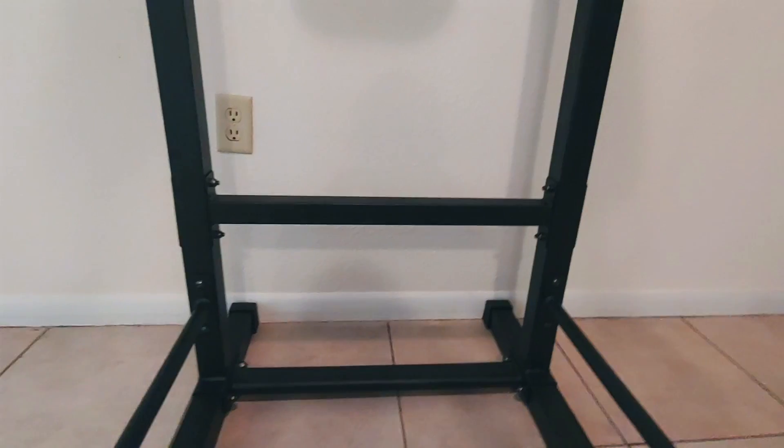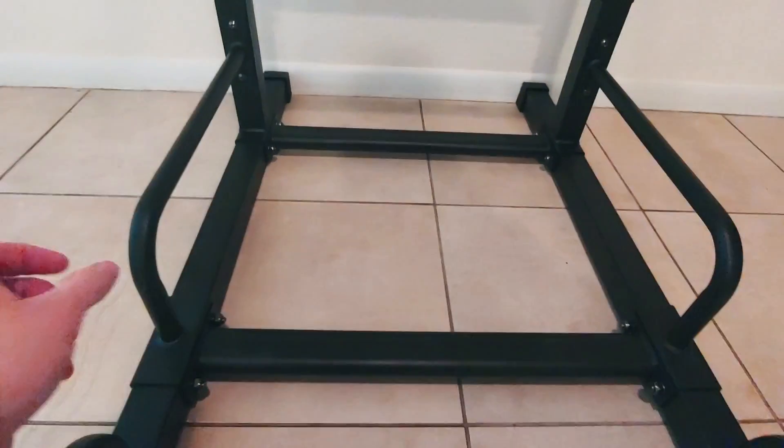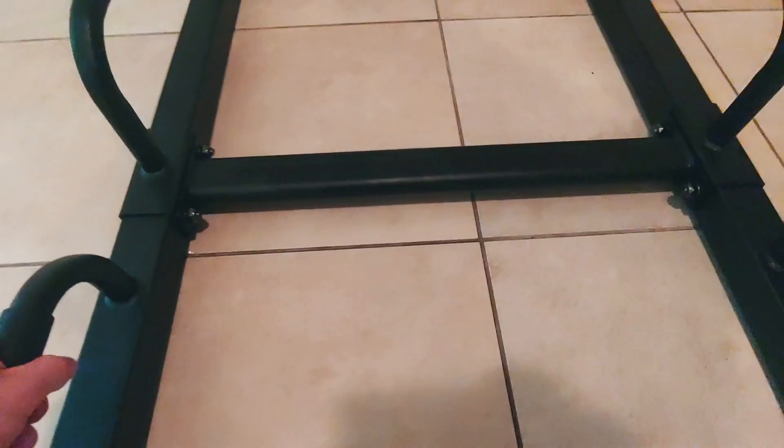Took me about an hour to put this together. It has multiple crossbars and some support bars. And then these little grips here for push-ups, or other kinds of leg lifts you might want to do with these.